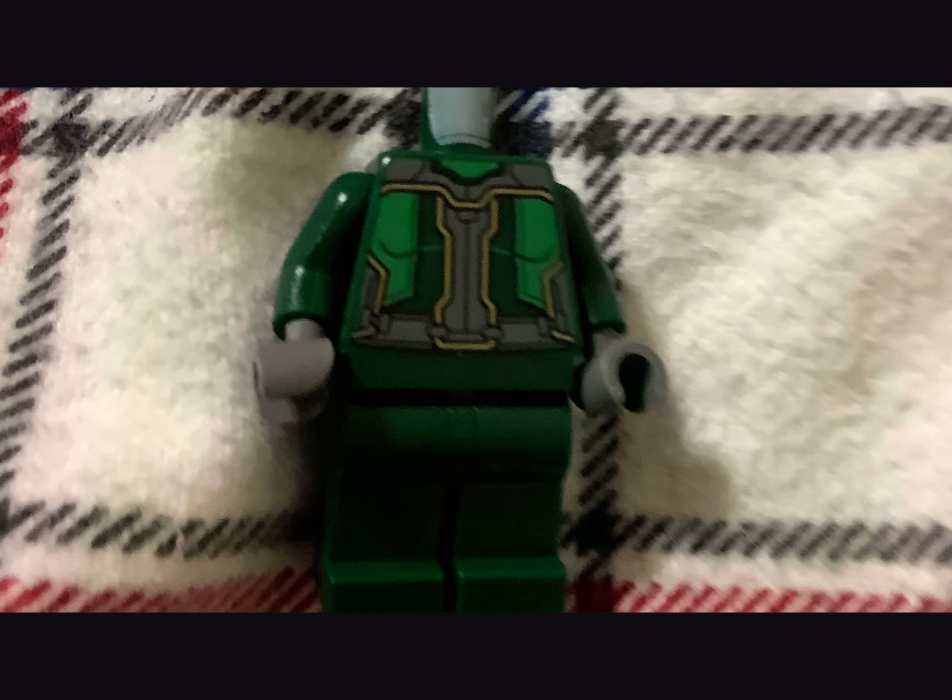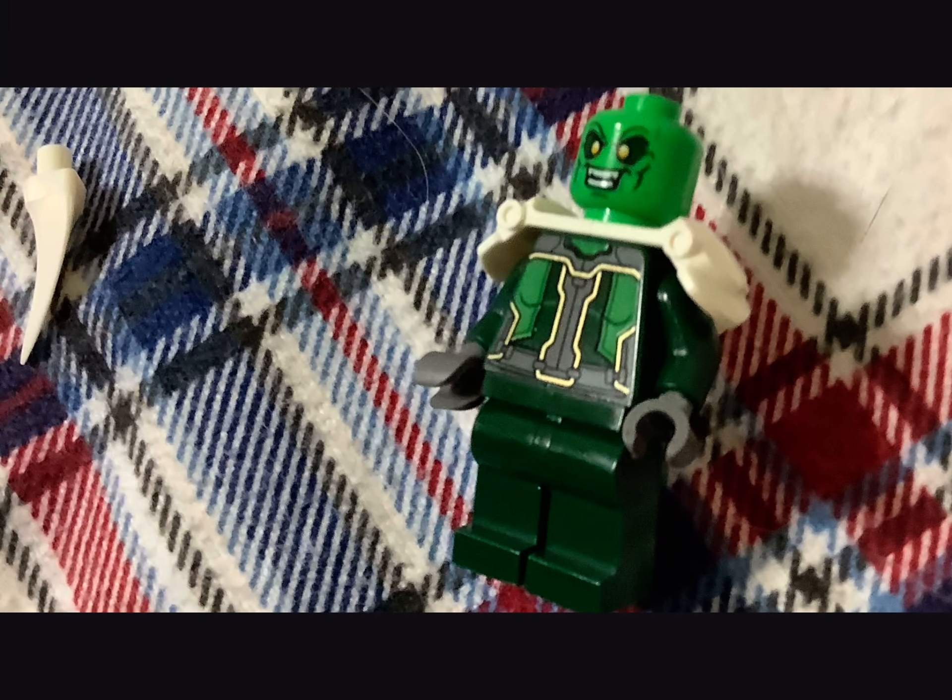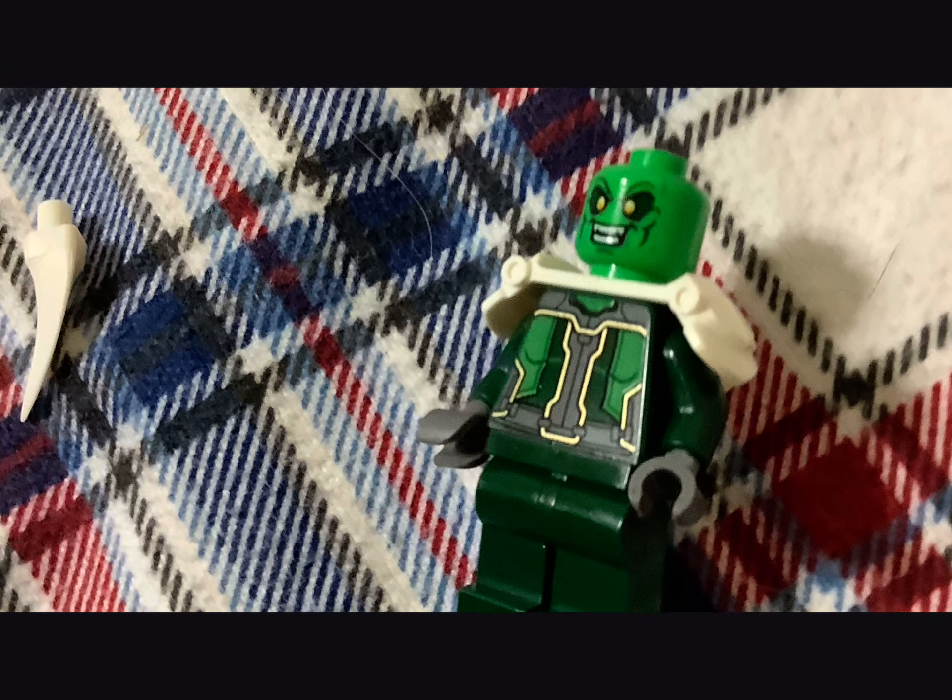For the Lizard, I use Doc Ock's pant legs and head, then I use the Ninjago armor, then I use a Green Goblin head and attach this piece on the back.